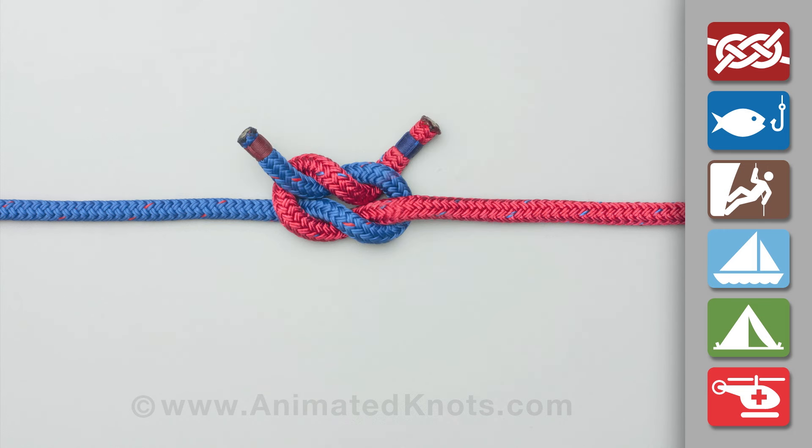The granny knot results when the second half knot is tied the wrong way, and is even less satisfactory than the square knot.